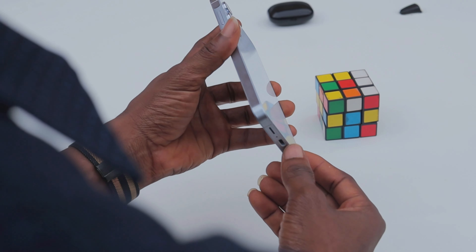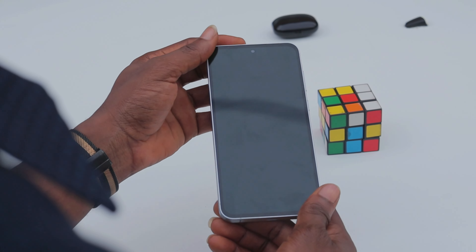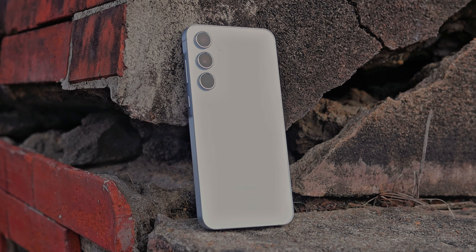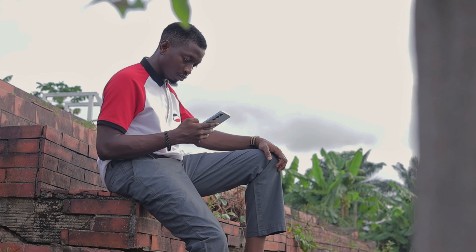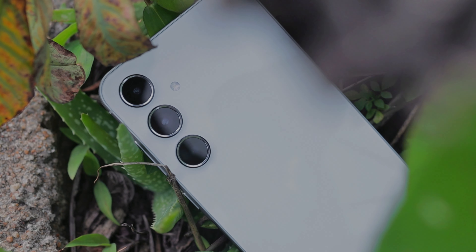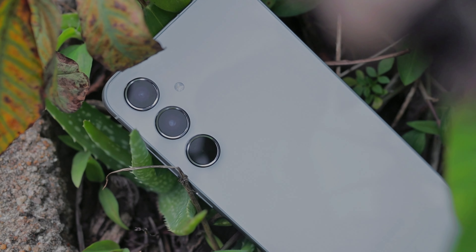It looks quality, it feels quality, it is quality. The Samsung A series has very quickly become Samsung's most anticipated line of devices as it resonates with far more people than the S series, mainly due to its price difference. And this year's A series is no different.